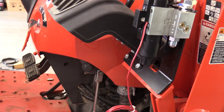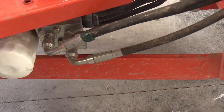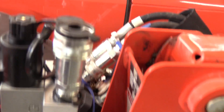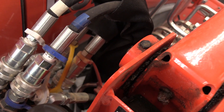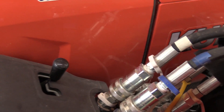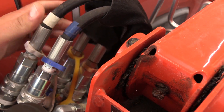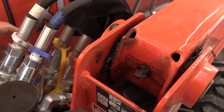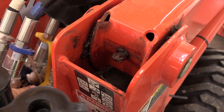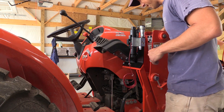Next step is to locate the power beyond hose. On Kubota, it's normally marked with green tape. If your Kubota is older, that tape may have rotted off. Another way to identify it: come over to your block and it will be the supply line - you'll know it's the supply line because it's hardwired into the control block for your joystick. All the other four connections on there are quick connects. When you disconnect the loader from the tractor, those four disconnect, but this one stays connected because it's the power beyond supply.